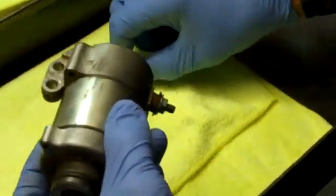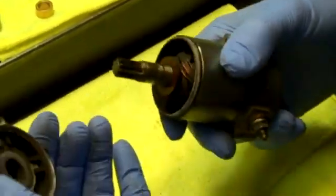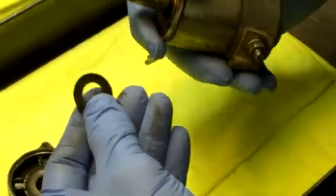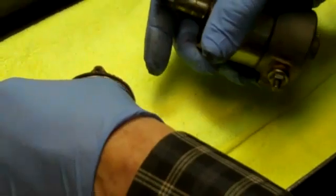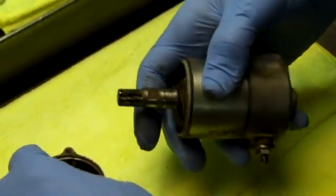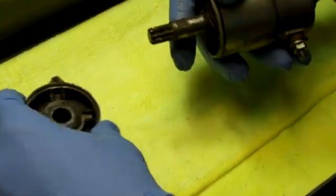Take the long bolts out, then remove the gear drive end first. There's a washer — actually a metal and fiber washer together — and there are two of them. They are on the far end of the shaft and will usually stick to that far end housing, but sometimes they'll stick to the other side. Just make note of those.